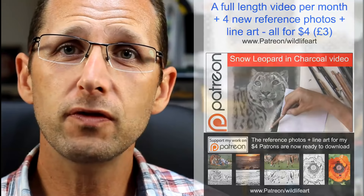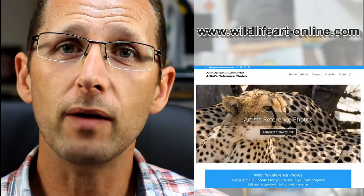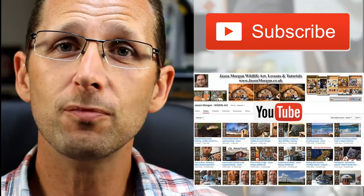I hope you've enjoyed that review. If you're looking for more art resources, I've got a brand new Patreon channel with exclusive full-length videos and exclusive reference photos with line art every month. I've got a dedicated website for tutorials at jasonmorgan.co.uk with full-length videos some up to eight hours long, and ebook tutorials as well. There's also a dedicated reference photo website at wildlifeart-online.com with over 900 copyright-free images, all with easy trace line art. And don't forget to subscribe to my YouTube channel so you don't miss any new videos. See you all again real soon.